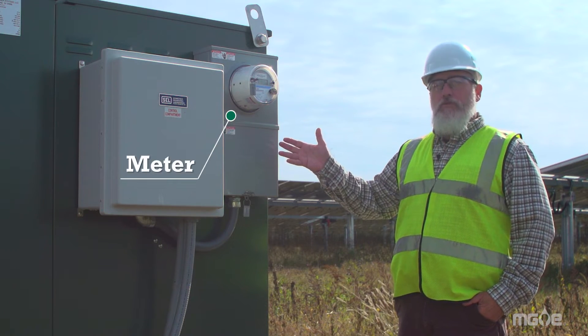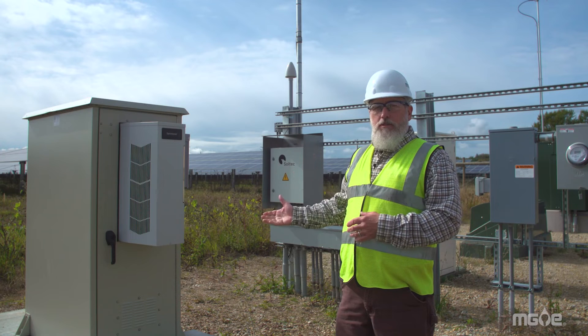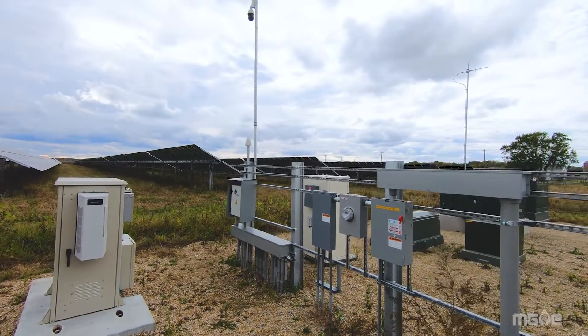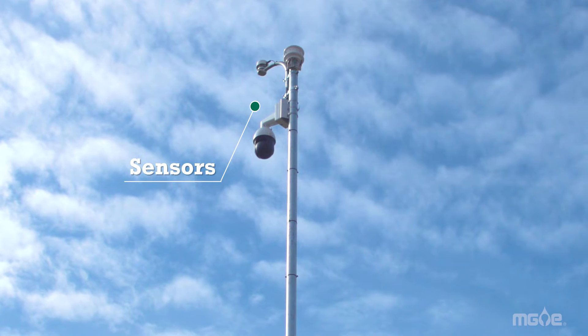This is the meter. It keeps track of the amount of energy that we produce at the site. This is the equipment that allows us to monitor and control the site. There are sensors that monitor wind speed, wind direction, amount of light, and whether or not there's snow in the area.